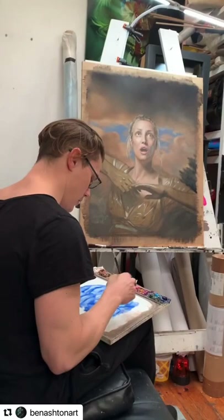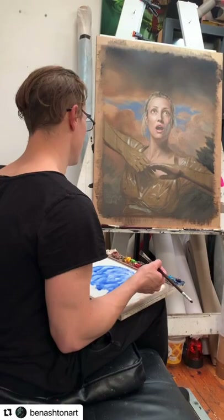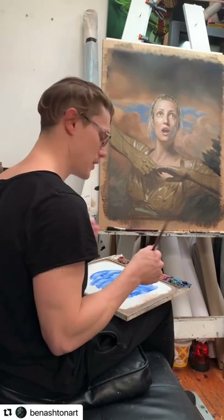You can use opposite glazes whenever you have a colour that's too strong in a painting. If something's too red, you can apply a green. And if something's too yellow, you can apply a purple. You're just applying the opposite colour and it should give the painting more nuance in those colours.